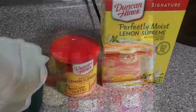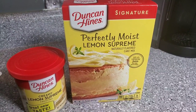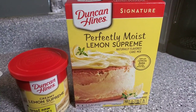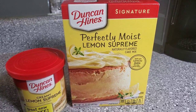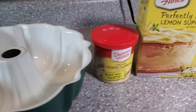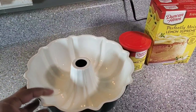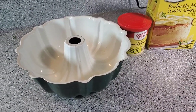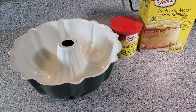All right guys, back from the store. This is what I wound up picking up: Duncan Hines Perfectly Moist Lemon Supreme and then the matching icing. I did get two boxes of the cake batter, just because I didn't know how much I would need. One icing — I don't like a ton of icing, so that should be plenty. Then I got this old bundt cake pan here. Hopefully that works out good enough. When my wife makes her pound cakes, she doesn't use that pan. But we'll see what it does, so let's see if we can get this thing whipped up.